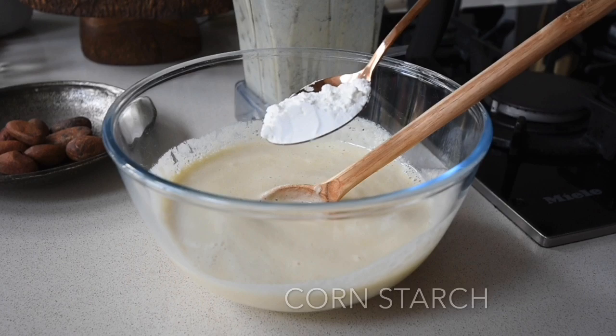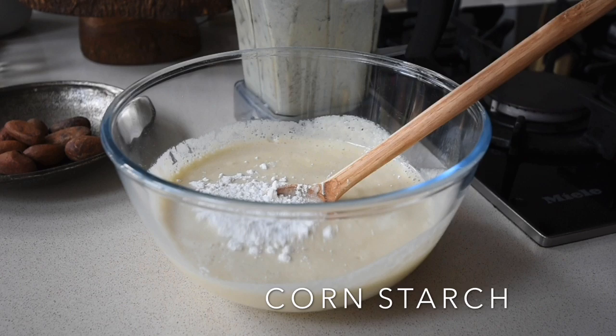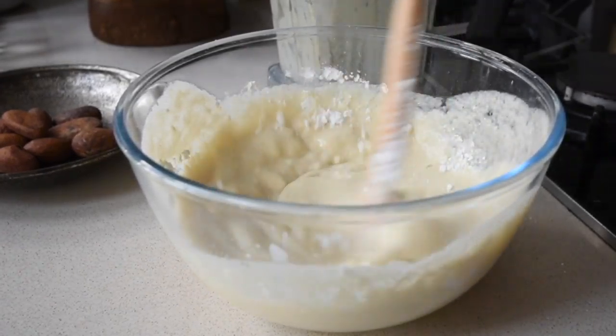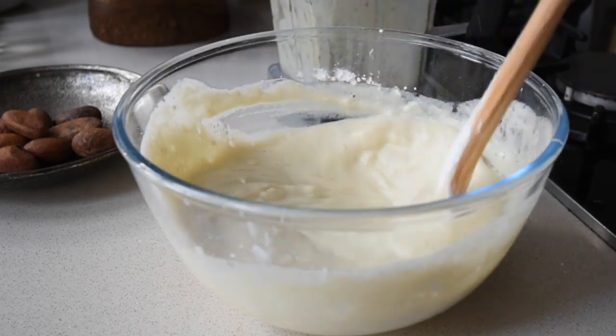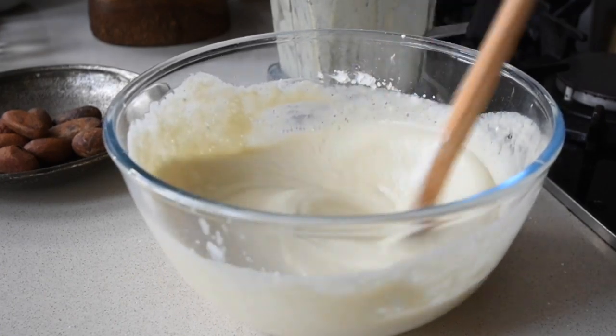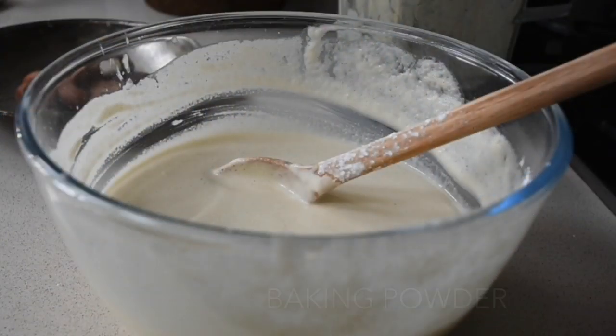The next thing I'm going to add is my cornstarch — this is going to help bind everything together. Of course this is gluten-free yet again. I'm going to mix everything together until it's well combined. I'll leave the list of ingredients and measurements on my blog at indudubaifafa.blogspot.com, and I'll leave the link in the description box below.